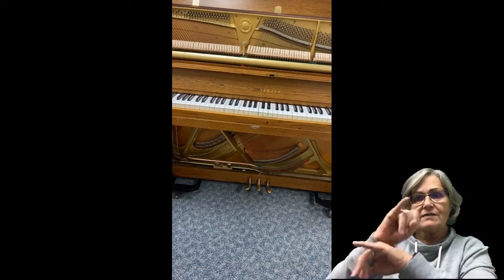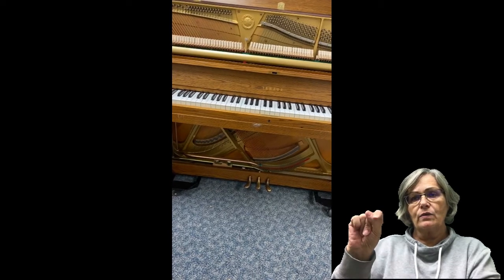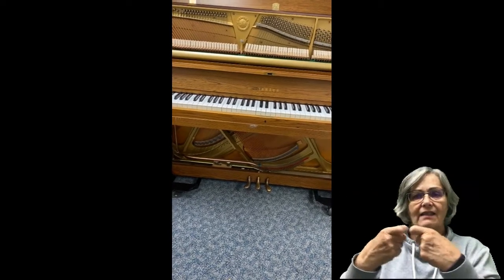This is called an acoustic piano. It's not electric. The acoustic is because of the way that the sound is made.